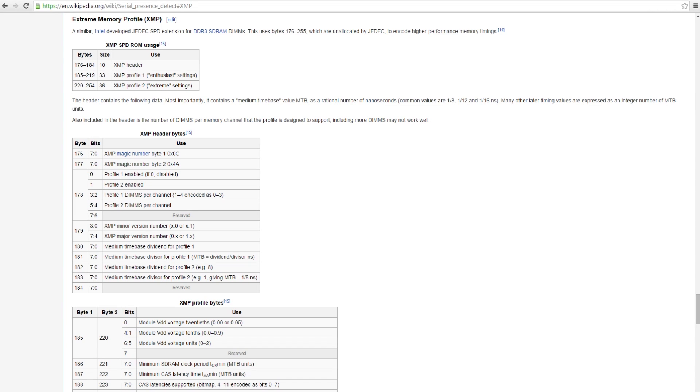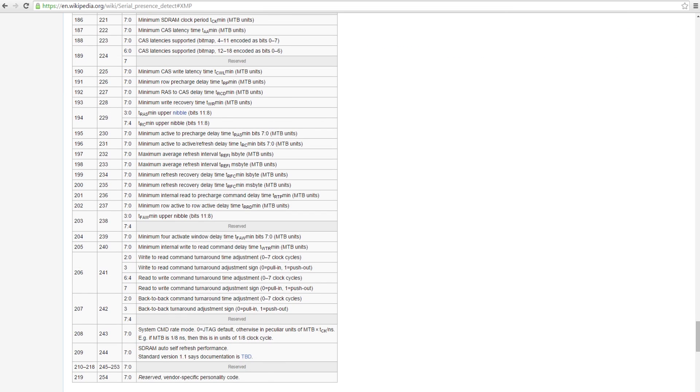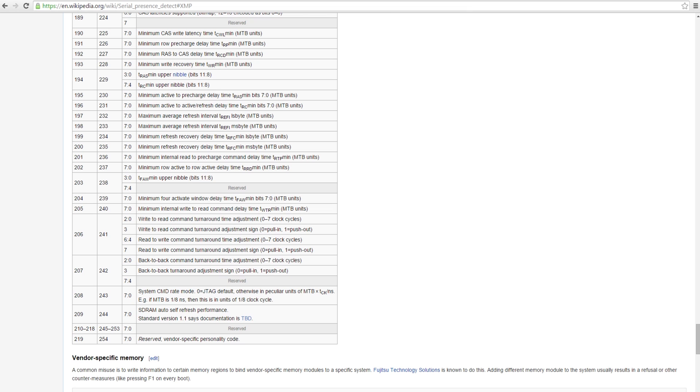This memory is designed for 3 gigahertz — so that's 3 gigahertz on an XMP profile. If you're not familiar with XMP profiles, there's an EEPROM — an electronically erasable programmable read-only memory — that is on each one of these sticks of RAM, each one of these DIMMs.